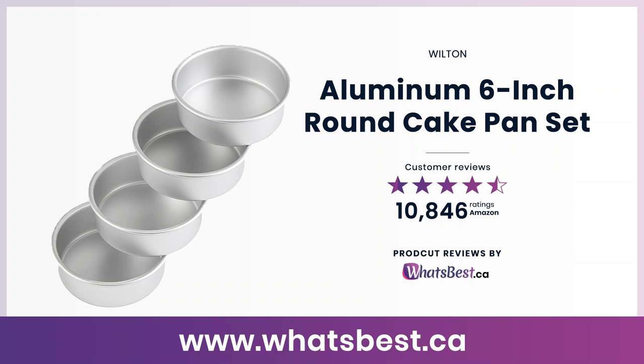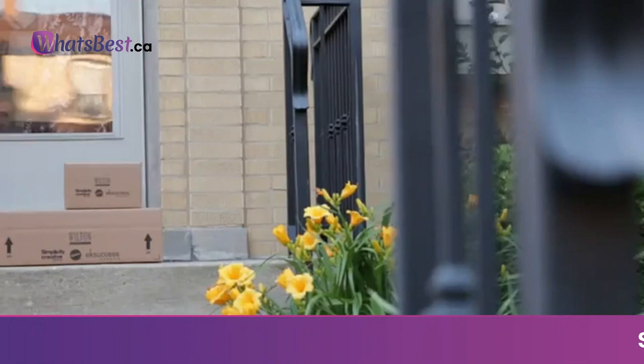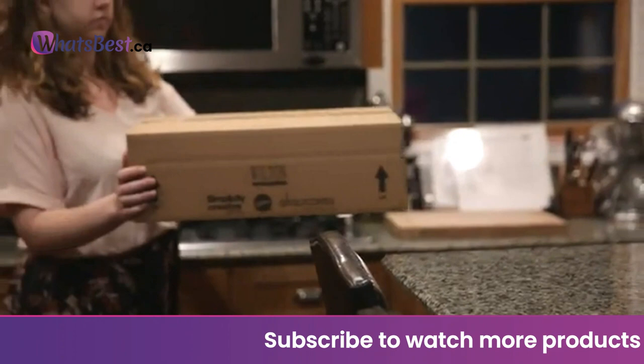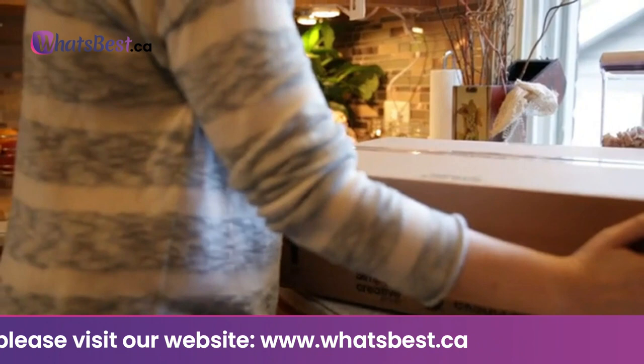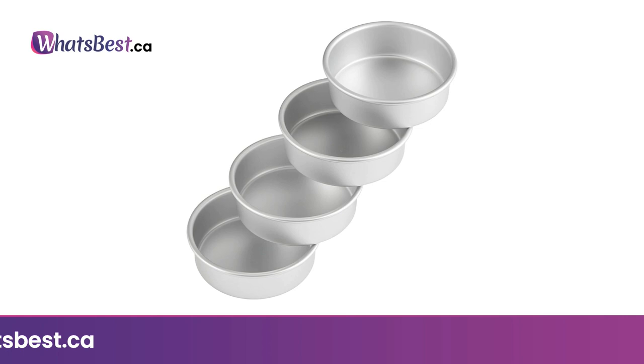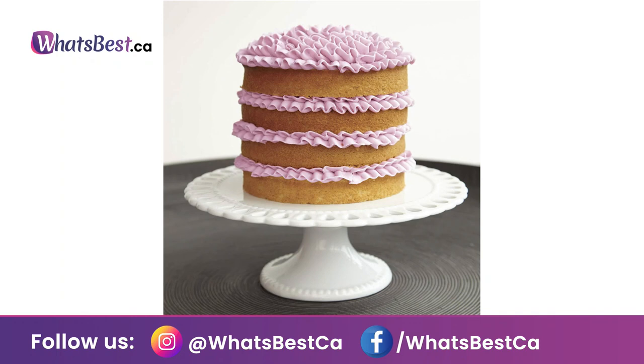Today, we are giving you a closer look at the Aluminum 6-Inch Round Cake Pan Set from Wilton. This is whatsbest.ca product reviews and features presentation. How do you make a layered cake? Start with quality bakeware from Wilton. These round 6-inch pans are perfect for baking your favorite cake recipes. The aluminum construction ensures even heating for uniform baking, and the generous 2-inch depth works well for creating cakes with higher layers. Aluminum's uniform heat conduction makes for an even, light golden finish, while being warp and rust resistant for commercial-level performance.